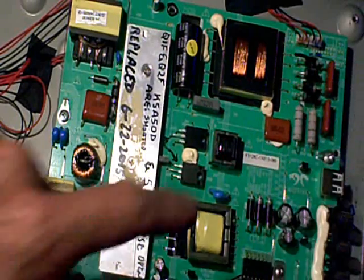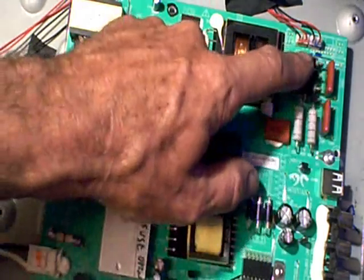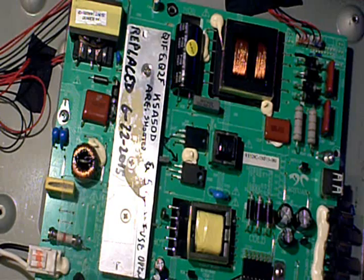I began scanning and noticed the two resistors here were extremely hot, and so was one of the diodes here. So I quickly plugged it into my watt meter to see if I was drawing excessive current.